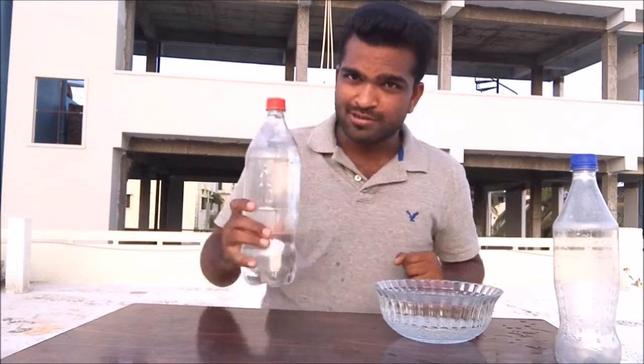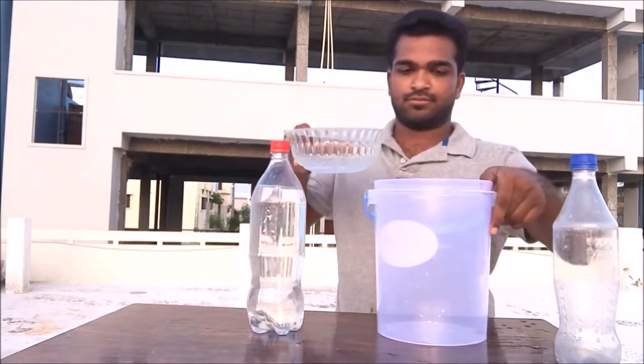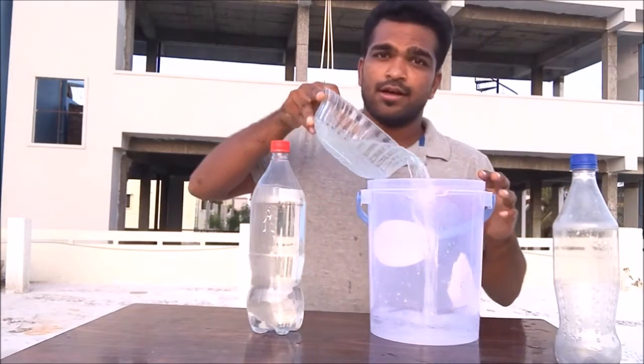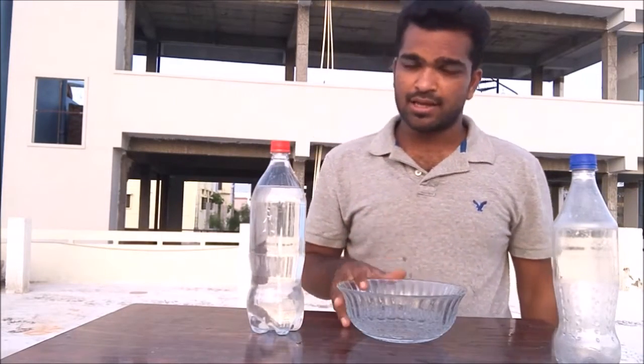Okay, let's do it with the big bottle — but don't waste the water. You know, around 2.8 billion people in the world are facing water scarcity for at least one month every year, and 1.2 billion people lack clean drinking water. So don't waste water.